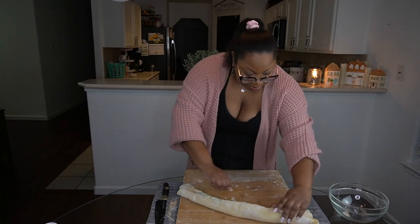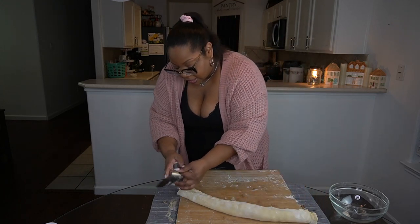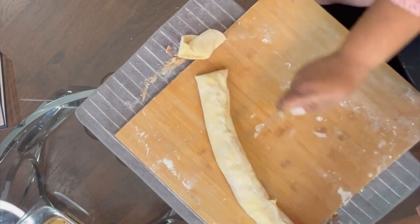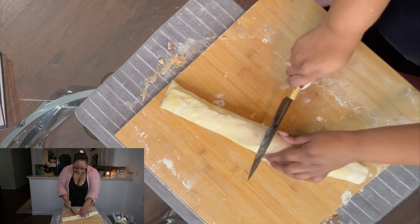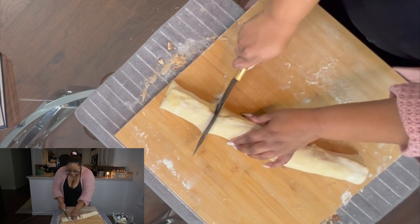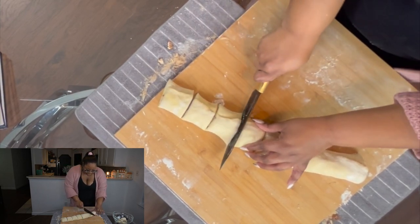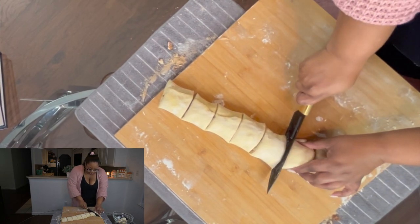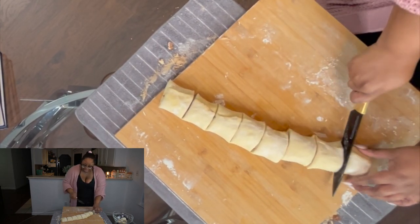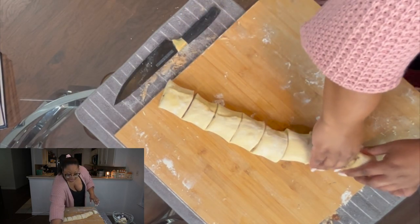Once you have your log, pinch it anyway just for good measure, and cut off those scraggly ends. Then make a slice in the middle, slice each half again, and then in half again — you end up with individual buns. You can do this with a bench scraper if you have one.